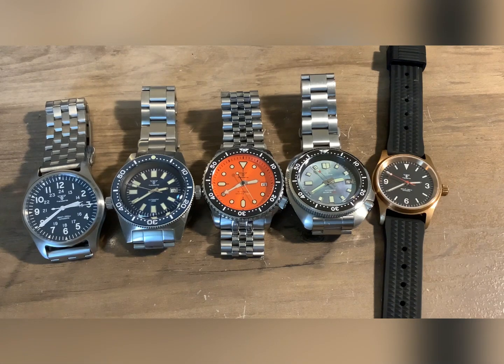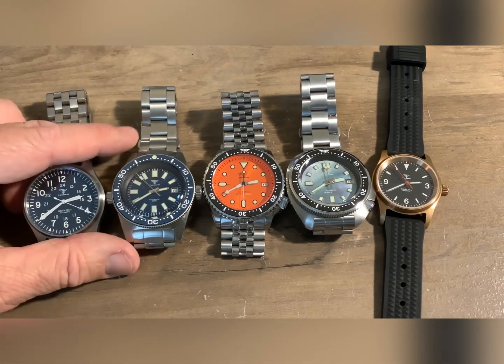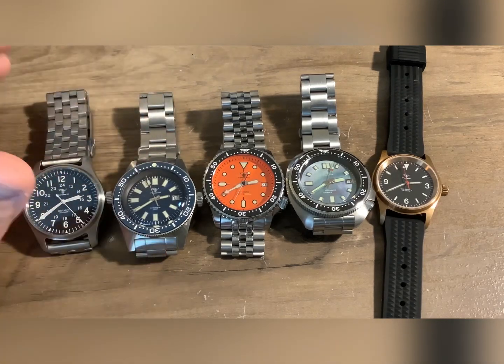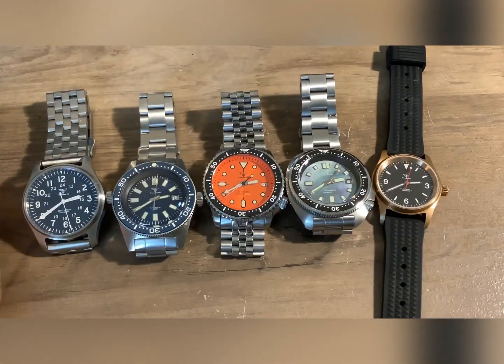I did get some hater comments on some of these — you know, 'that's a cheap watch.' They're pretty equivalent in quality to what they're homaging. And I only own one Seiko with sapphire, while all five of these have a sapphire crystal. Pretty good watches.